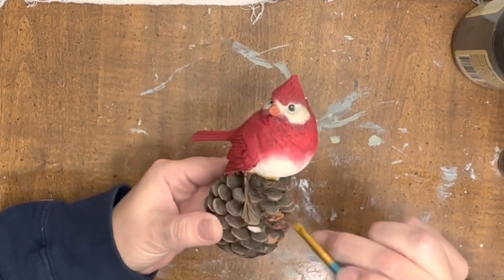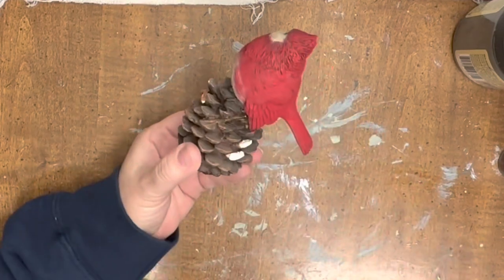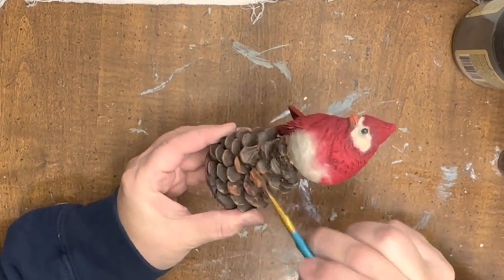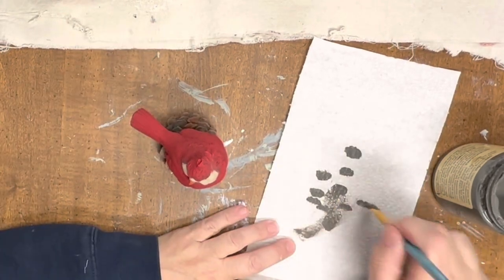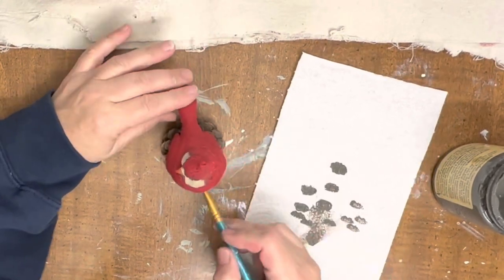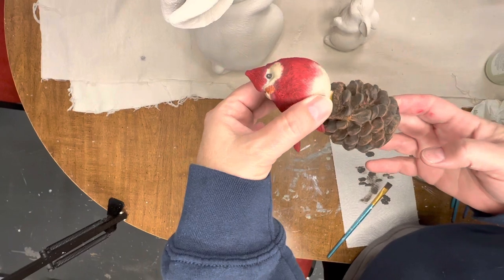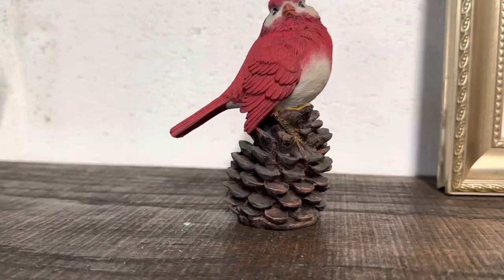We're going to go back with some dark gray — I think this is Gravel Road by Dixie Bell — and we're just going to dry brush the entire pine cone to disguise the brown here and also add some more detail to the rest of it. Off camera, I did brighten up his red with just some red acrylic paint. And even though he's more of a Christmas color, I'm going to go ahead and put him with my spring décor — you see red birds all the time. This guy is looking so good now and you can't even tell that his pine cone was broken.